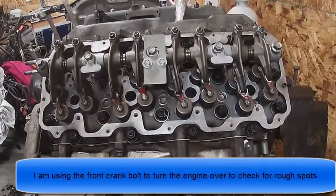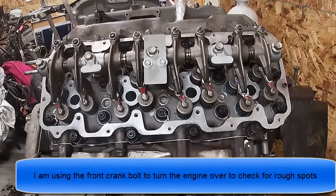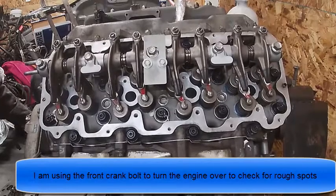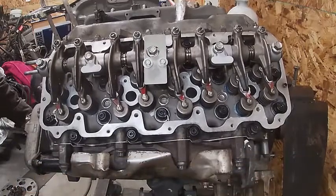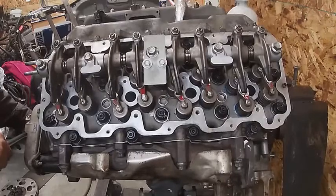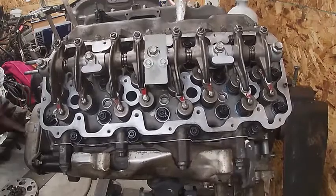The other thing you can do is go ahead and turn the engine over and make sure that you don't hear any or feel any rough spots. I'm going off the front of the crank, kind of watching the valves move, using a short bar. Because if something was hitting, I would feel it — and I'm not feeling it. Turn it around a few times just to make sure.